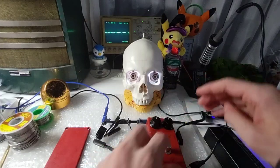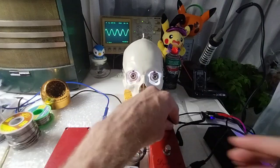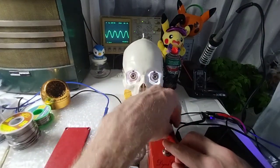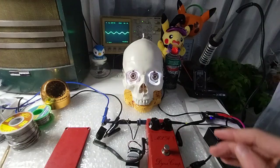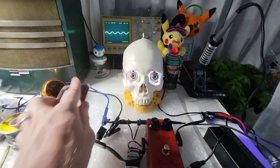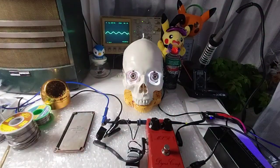So that's the pedal off, and pedal on — the 9-volt works as well. Let me know if you guys have any questions, I'd be happy to answer. As always, take care, thank you so much, see you soon.